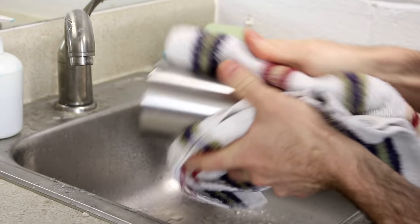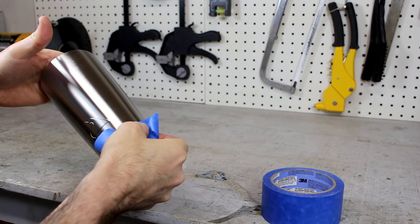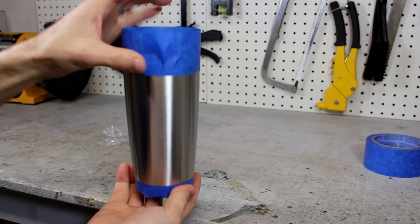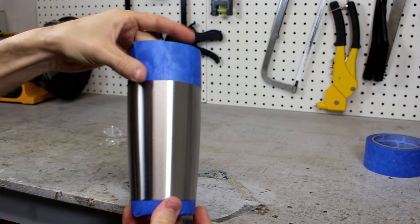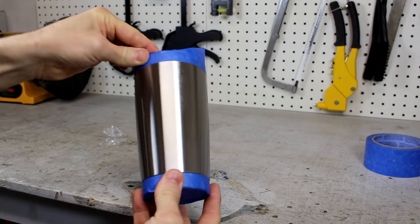I then thoroughly dried it inside and out. Using some painter's tape, I blocked off a small section at the top and bottom. The bottom was easy because it had a groove, but the top took a little more time and precision. The top section was to keep the paint away from my mouth, and together it looks really nice.